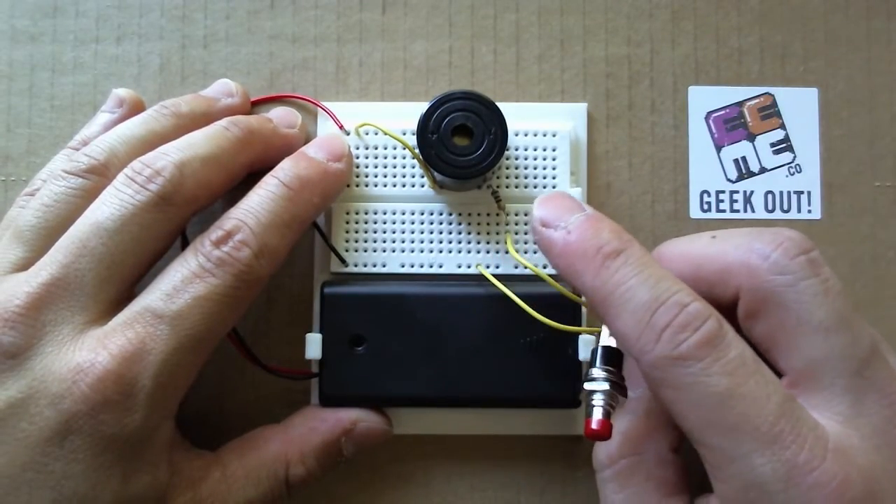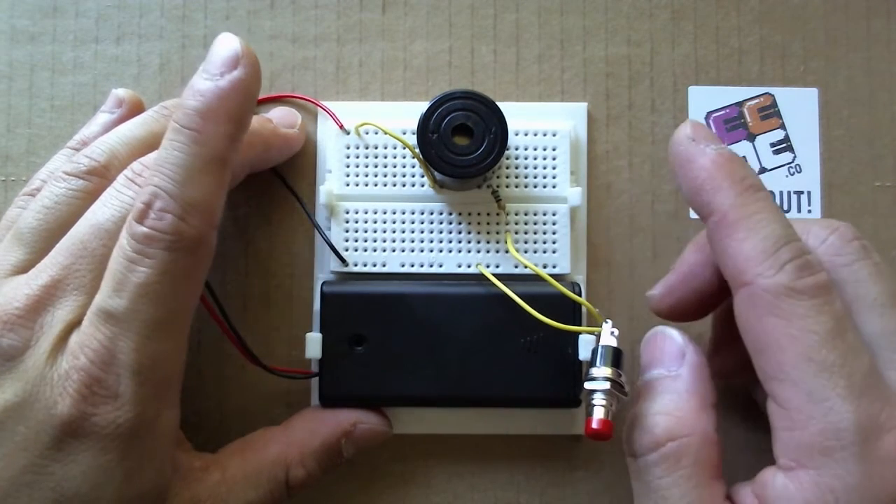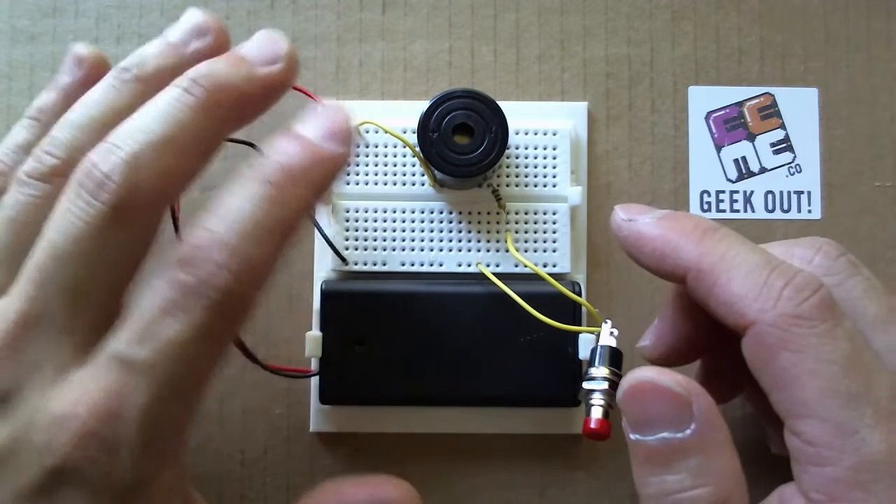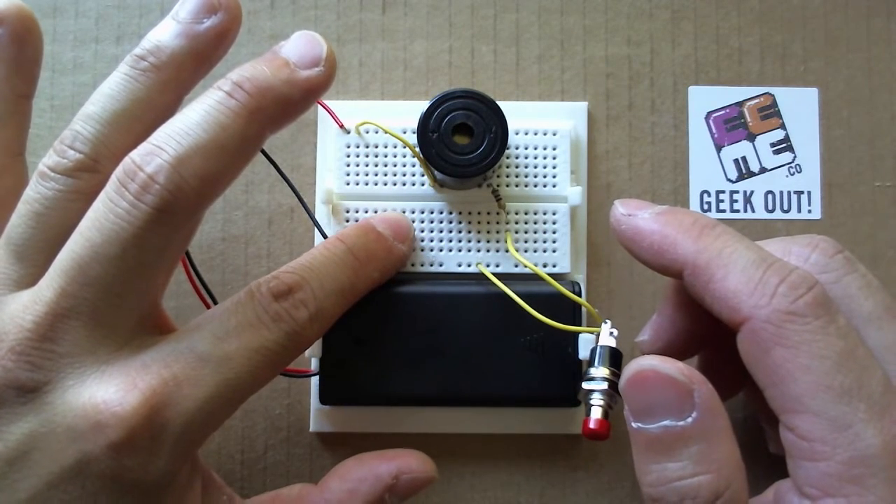Using the components from our electronic kits, you can actually build a number of other things outside of what we specify. Specifically, what we have here is an audio Morse code generator.